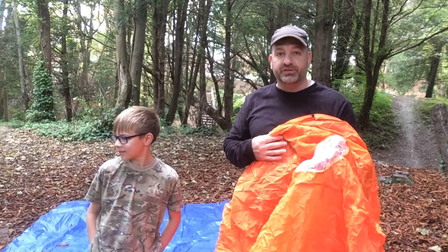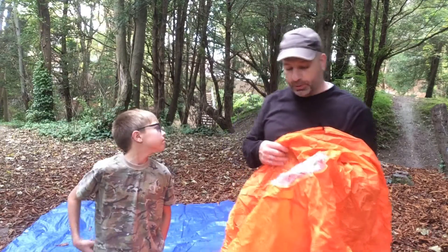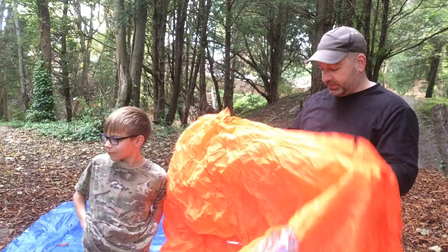I used this last time - it's the first time I'm opening up this one. It does get hot in there quite quick. So let me just give you a demonstration here. Let me just tip it down a little bit.